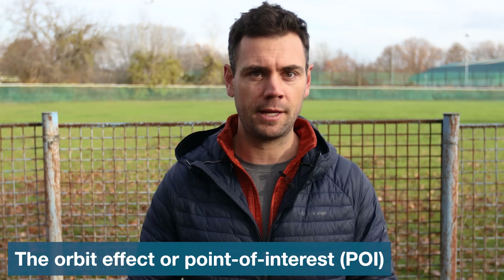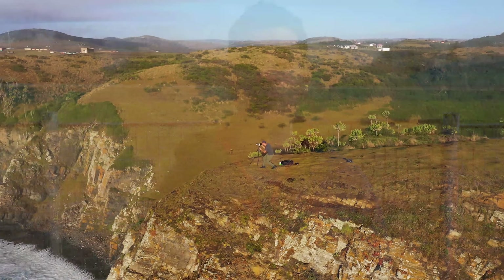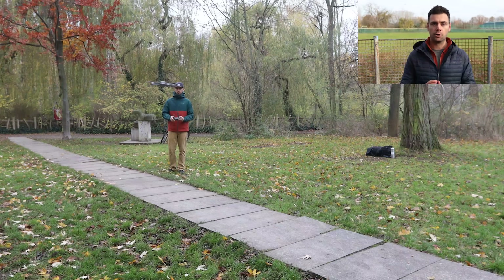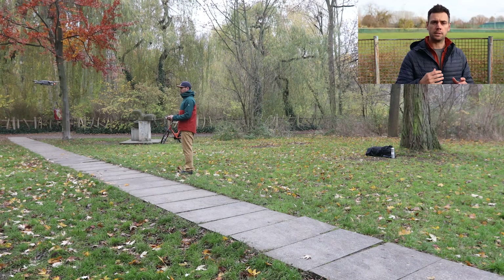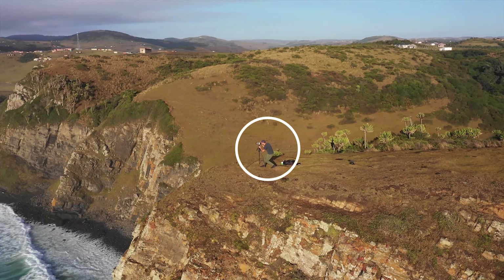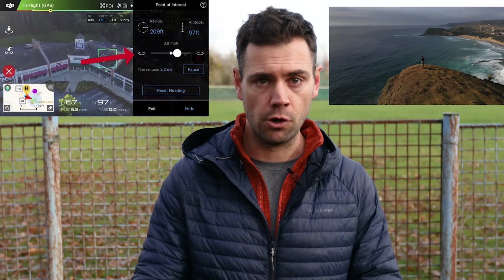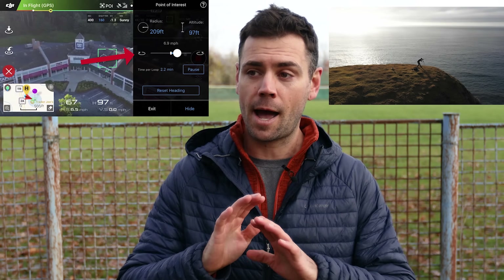Our tenth exercise is the orbit effect, and next to flying without a GPS signal enabled, this is possibly one of the most challenging exercises in this video. It's also one of the most rewarding, as the orbit effect can create absolutely incredible drone footage. This is when your drone circles around a subject while utilizing both the roll and the yaw movement at the same time. When practicing this, fly really slowly and smoothly. Most drones that support intelligent flight modes should have an option built in — with DJI drones this is known as POI or Point of Interest. When you choose POI, you can select a subject within the app and the drone will automatically fly around that subject while you control the altitude, speed, and even the camera angle. POI is probably the intelligent flight mode feature I use most often because it creates just absolutely incredible drone footage.